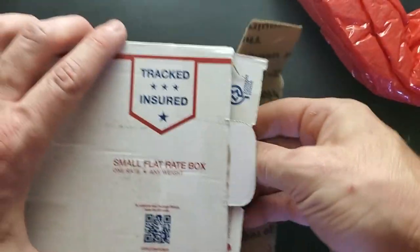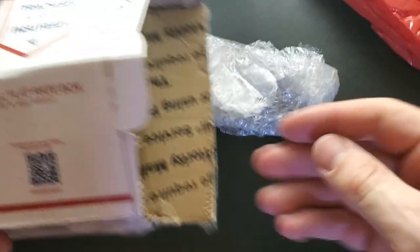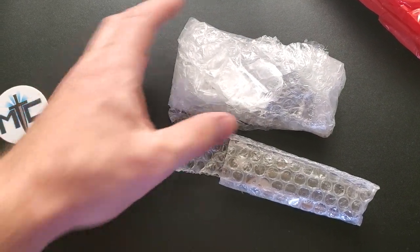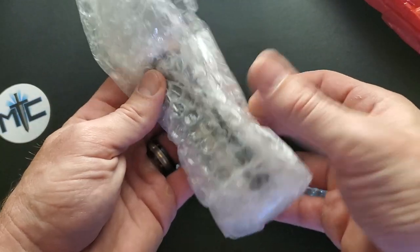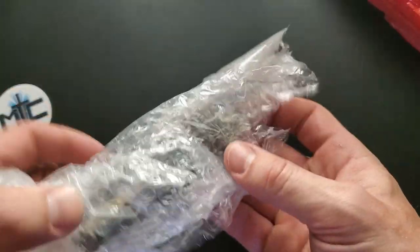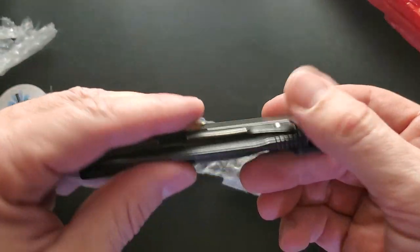We have some red bubble stuff — I'm knocking the camera around. We have this and something else. There's two things in there. Let's see what we have here — first thing out of the bubble wrap.